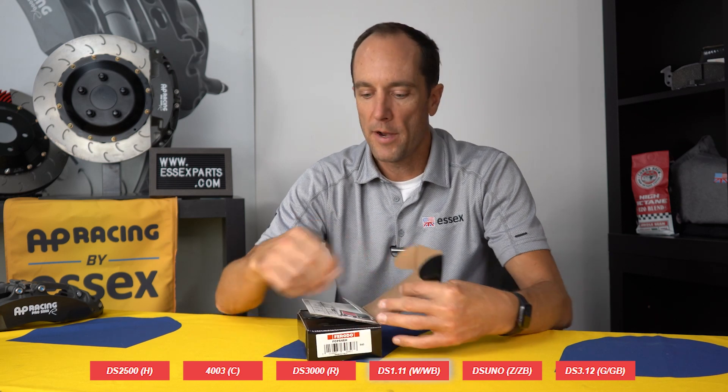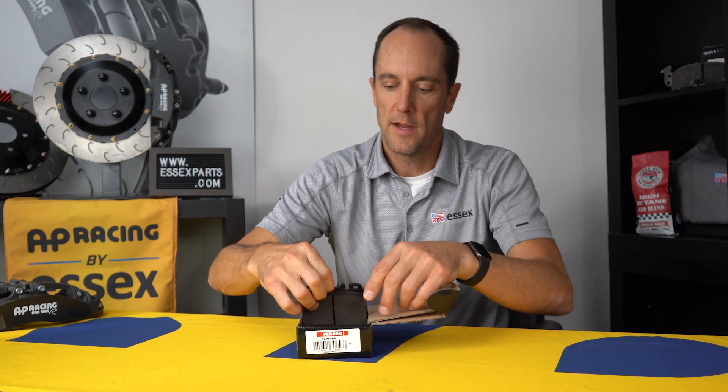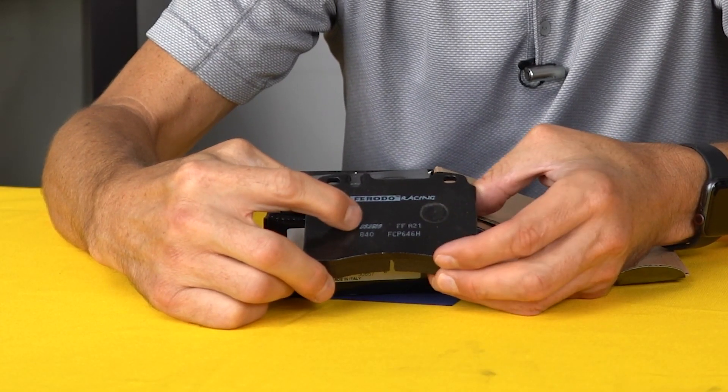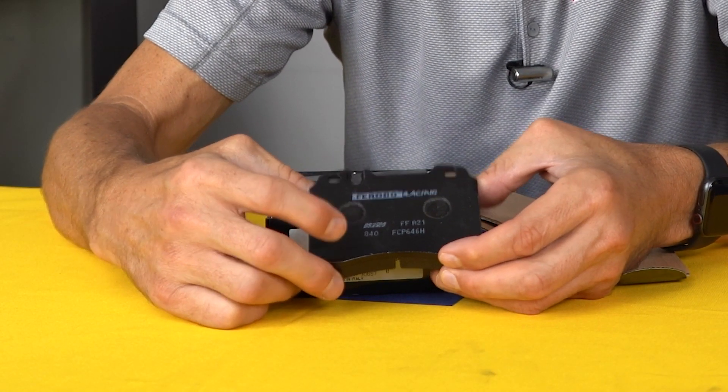And when you look on the brake pad itself you'll see the same thing. You'll have your codes on the back along with a batch code. Typically you'll have the name of the compound and that's about it. Very easy and simple. Thanks for watching.